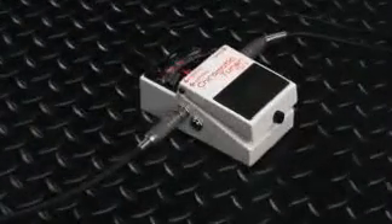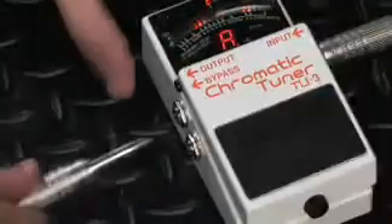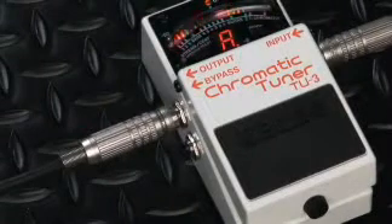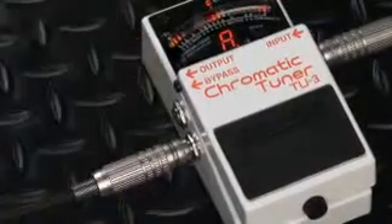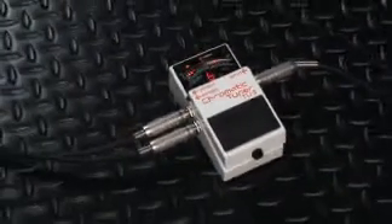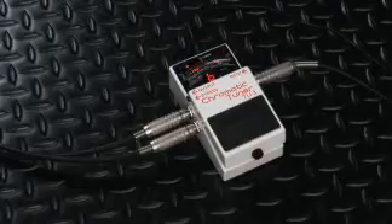Like its predecessor, the TU3 has two different audio outputs. When using the normal output jack, the sound is muted when you engage the tuner with the pedal switch, letting you tune in silence. When using the bypass jack, the sound is output continuously with no interruption. Both jacks can be used at the same time, allowing you to split your signal and send it to two different destinations at once.